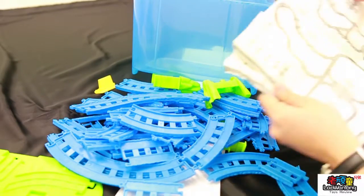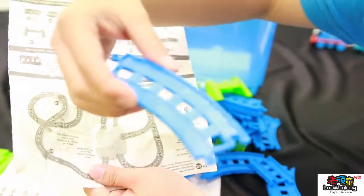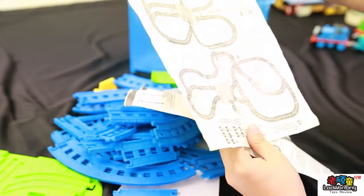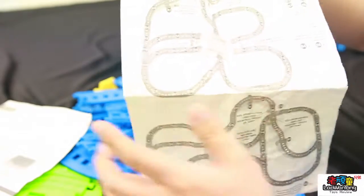We do have the instructions. They come with numbers — we've got a few numbers at the back here. For example, C5. I think I'll choose this one — I'm going to pick one.